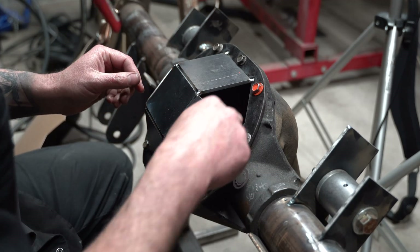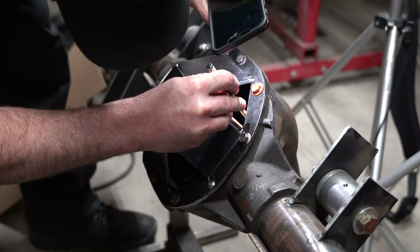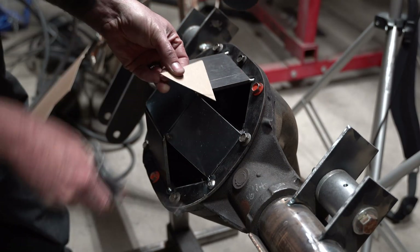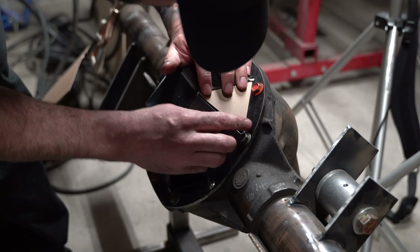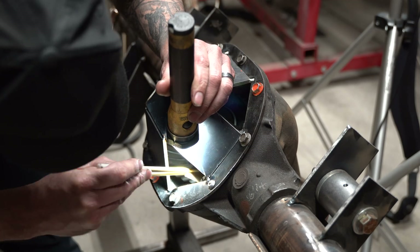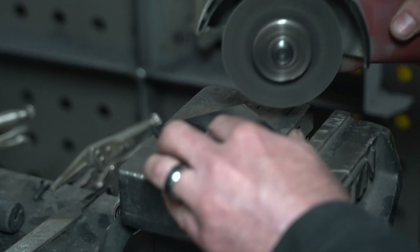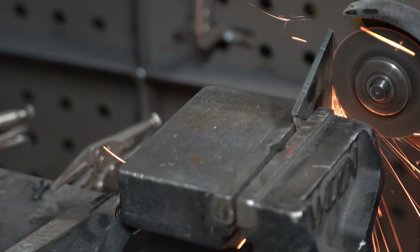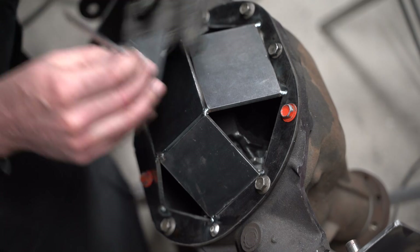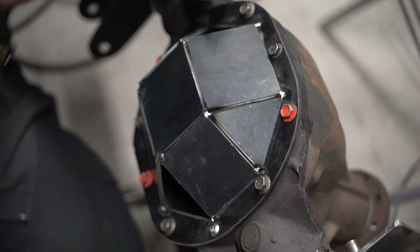My dad always said, 'Why do you waste your time with those stupid sticks? Use a fork like a real man!' Well, look at me now, dad! I'm just kidding — I never met my dad. I'm just kidding again.